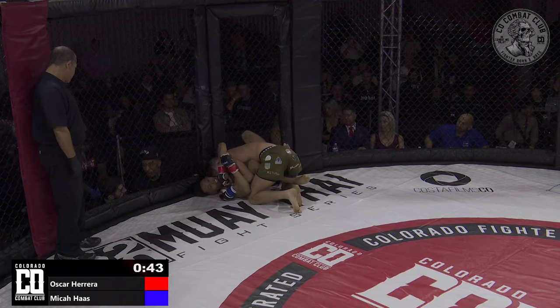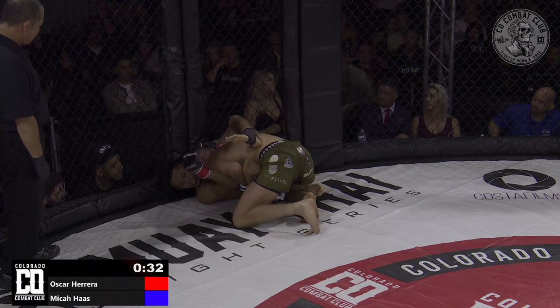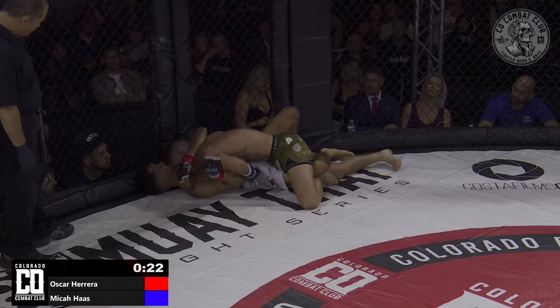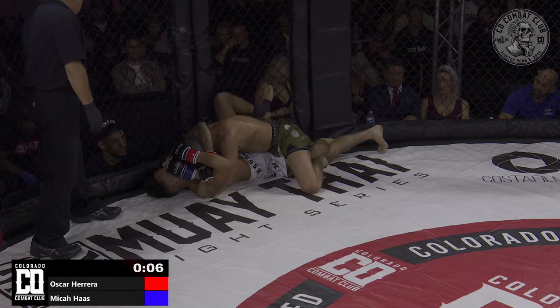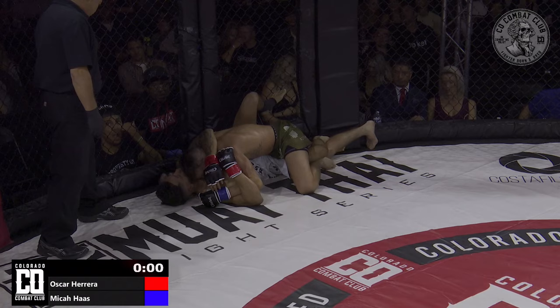With 45 seconds left in the round, Art Petrosian is calling for the left elbow to come from Micah Haas in this position. Art Petrosian, also a former champion here with us in Colorado Combat Club, professional ranks as a welterweight. Micah doing a good job flattening the hips. These guys look comfortable settling and ending the round here in this position — a little bit of veteran savvy there from Micah on top, covering the mouth.